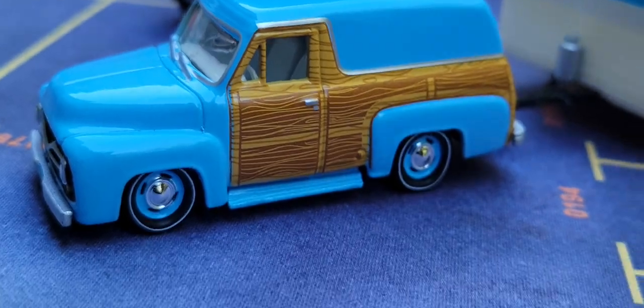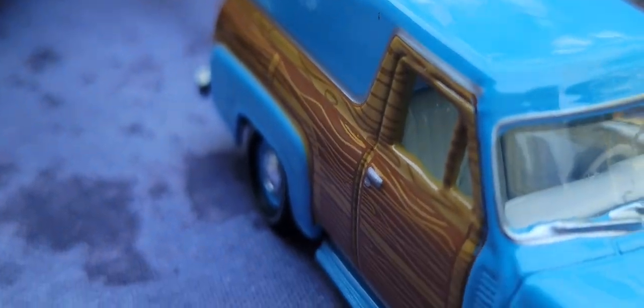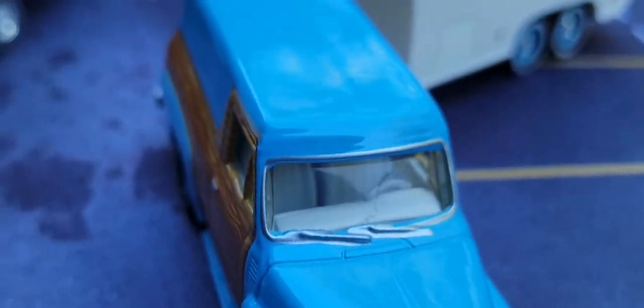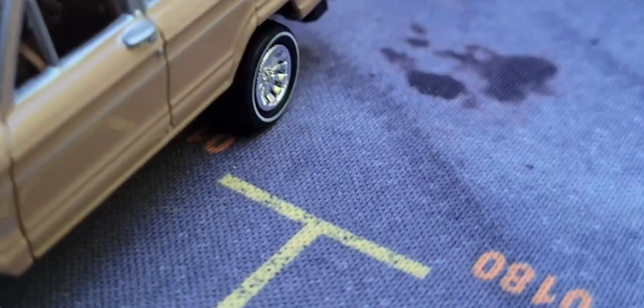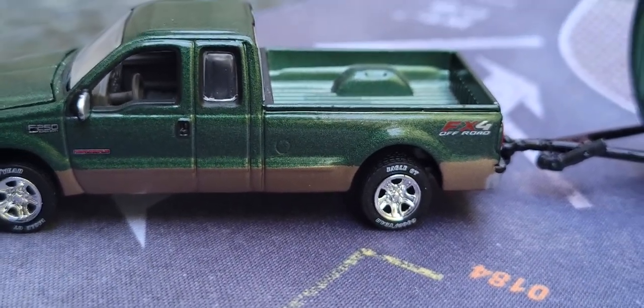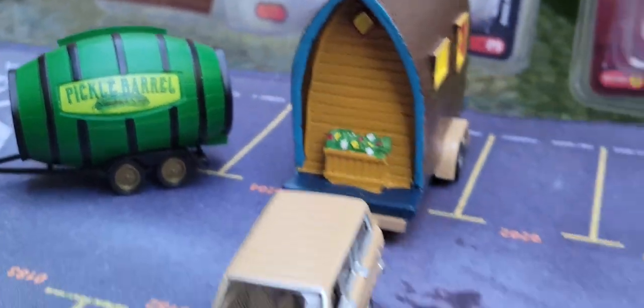Look at that wood paint — it's a fake wood, I know, but wow! This light blue with that white interior. Look at all of the interiors — there's light brown over here and light gray. Look at that beautiful interior. All rubber tires. I just wanted to show you this trailer too — it actually comes off! That's just something I wanted to show you. Look at that propane tank right there in the front. Look at that 1955 Ford Panel Delivery. Look at that pickle barrel!